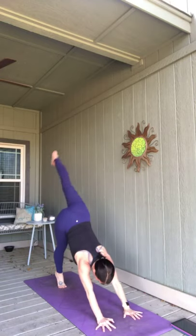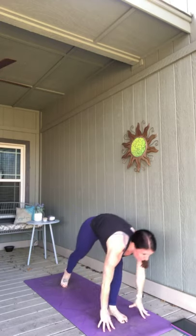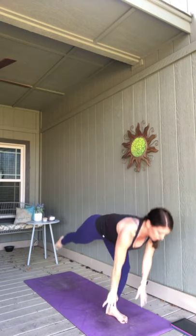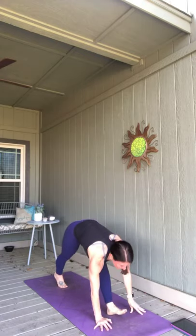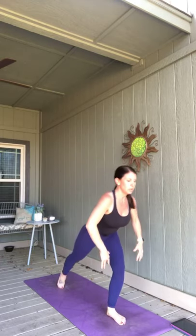Right leg high, breathe in. Exhale, squeeze it in, plant your foot, look forward. Stand up, bring your left knee. Exhale to your lunge. Right leg high again, breathe in. Exhale, squeeze it in, plant that foot. Inhale, left knee lifts — now keep your body up. Exhale, step back for a high crescent lunge, arms up.